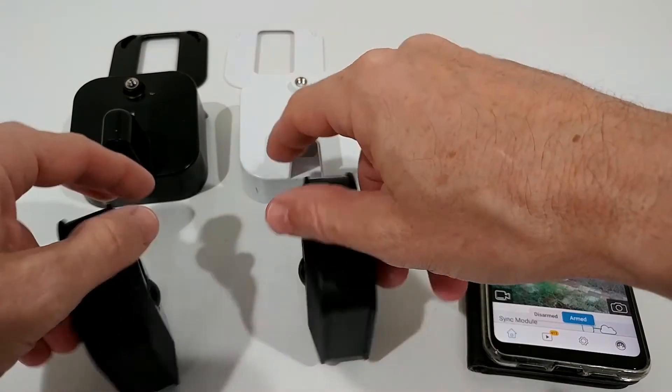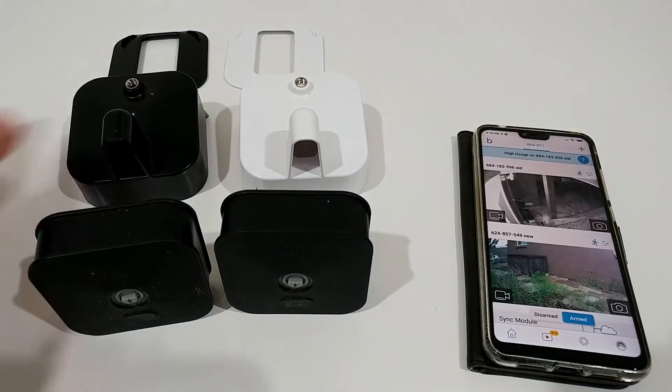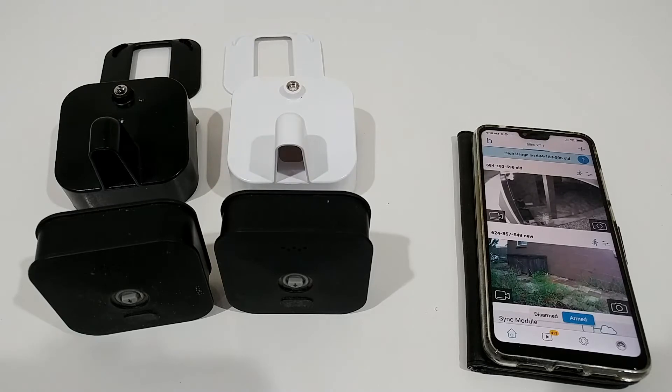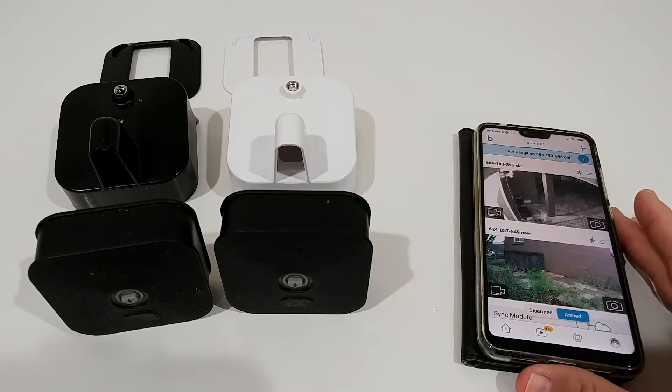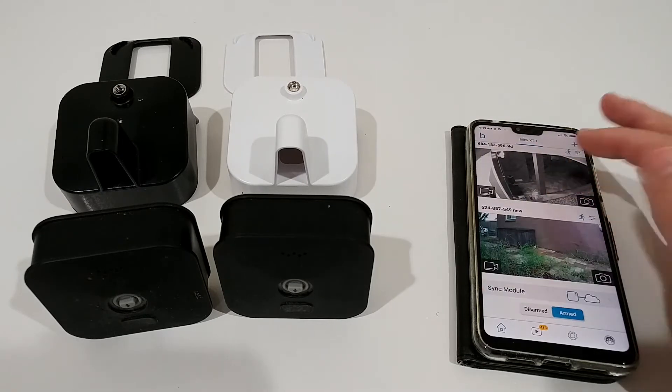I'm turning the cameras around so they don't react to me the whole time. Usually what we have to do with cameras when we want to assign them to another network is delete them from the app and then reassign from scratch, which can be a real pain. Hopefully it's easier here — I tried around a bit yesterday.